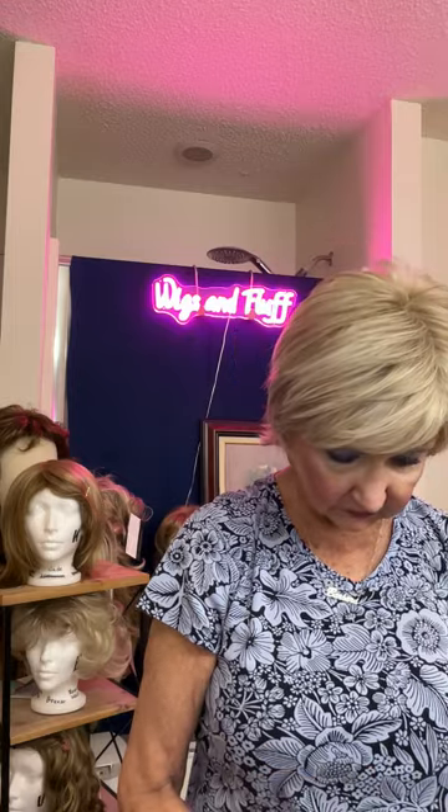I'm not wearing earrings today because I've got about six wigs to show you in different colors. I've found that earrings get tangled up in the wig, so I don't wear them when I have a whole bunch of wigs.